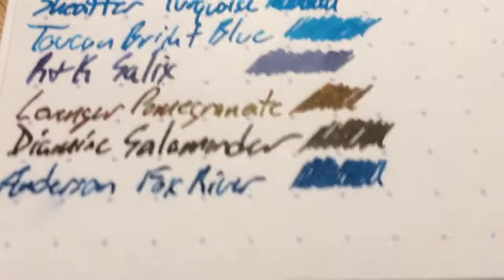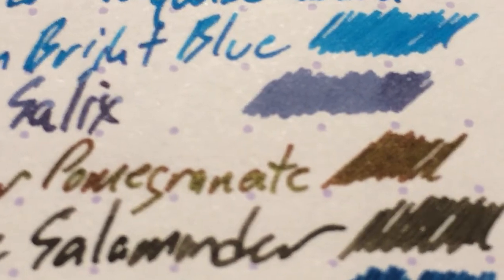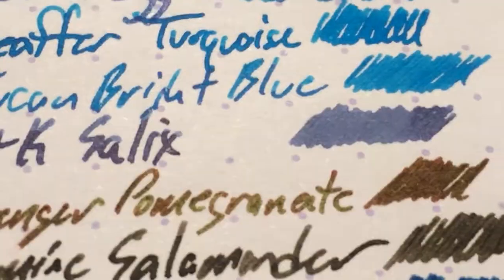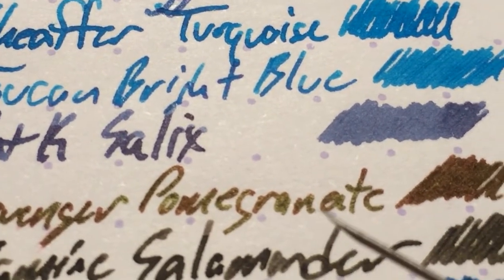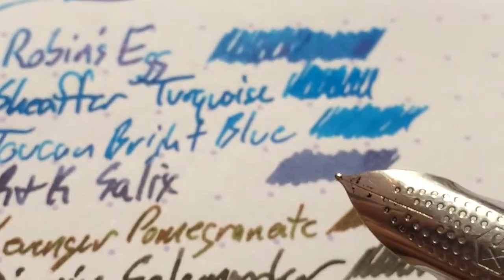Then Levenger Pomegranate, which I got as a sample from a very nice person at the Triangle Pen Club meeting. She said I couldn't review it until she put hers up on her new blog, which I hope she gets going. Check out that gold sheen — you hear people talk about J. Herban 1670 inks and Yamadori having a lot of sheen, but look at all the sheen in this Pomegranate. And that is from a really fine nib in a Rotring Core. I'm like the only person that likes Cores. It has a really very fine nib, and even there you see the sheen. I might have to put that in a bigger nib just to see what it does, because it looks kind of awesome.